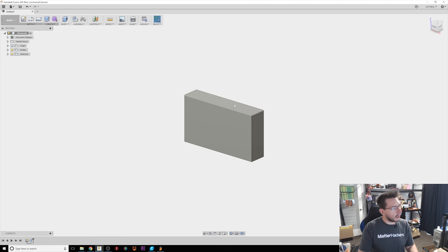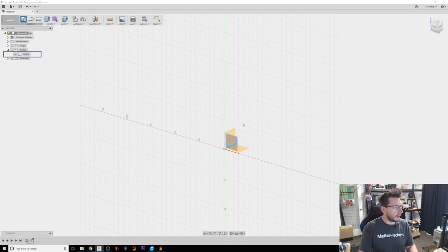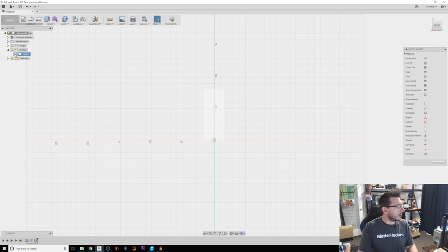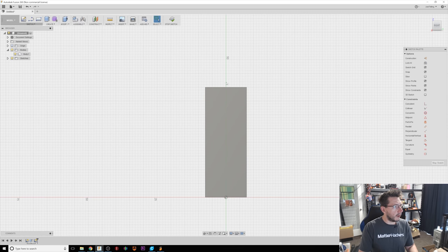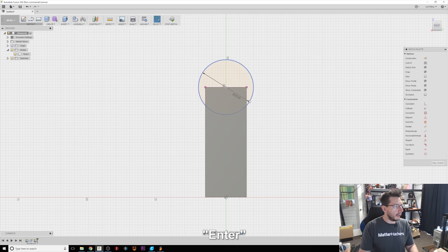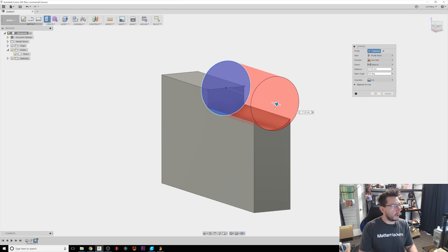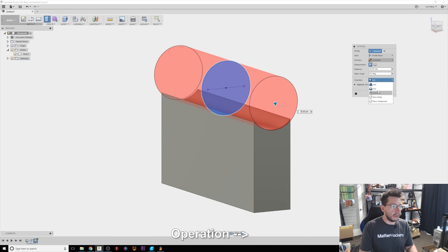Now for what I want on top — that cylinder bar to hold on to — here's what I'm going to do. I'm going to create a sketch and I want it to be on this plane right here. But in order to click on it, I need to turn the body off so I can click on the plane, then turn the body back on. I'll do C for a center circle and bring it out to 20 millimeters. It's resting right on top here. I'll click it, hit E for extrude, and rather than one side, I'm going to do symmetric. I don't want it to be a cut — I do want it to be a join.